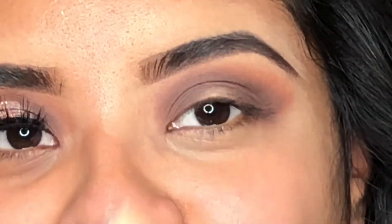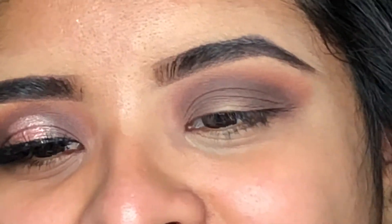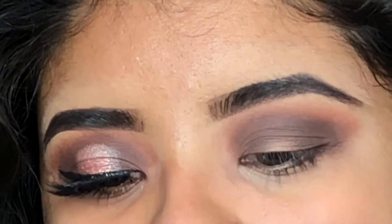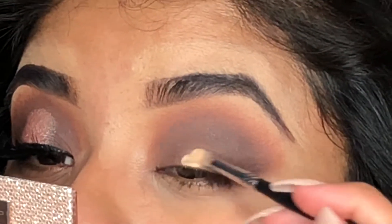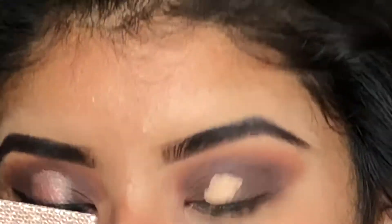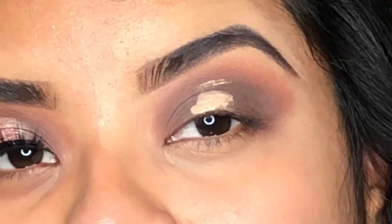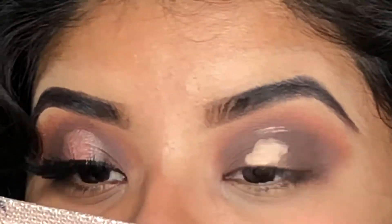I'm using my Shape Tape concealer with my favorite little brush from Morphe — the M170, a tiny brush. I'm going to take some concealer and do a little cut crease just in the middle. I place a little bit of concealer, then look all the way up so it shows you where your cut crease goes, and then I fill that in with concealer.